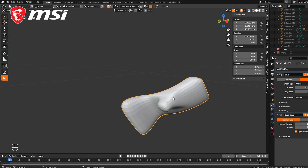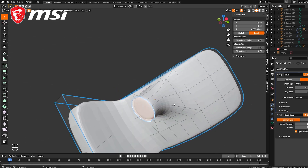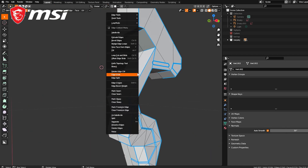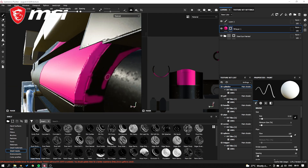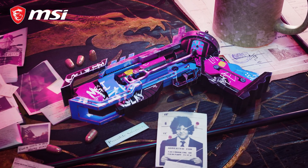Once my block out is ready, I go for high poly modeling where I add details and extra geometry to the model. Then I make it low poly by removing extra geometry from the high poly. Then I do UV unwrapping of the low poly model, and then run the baking and texturing process in Substance Painter. And here's my final render.